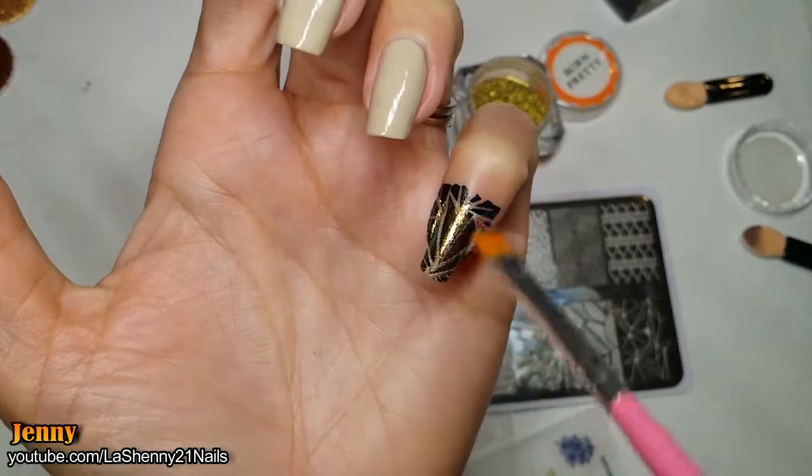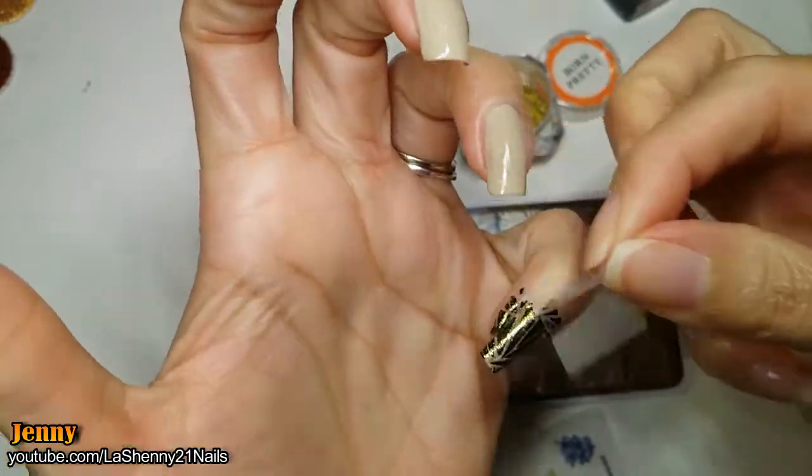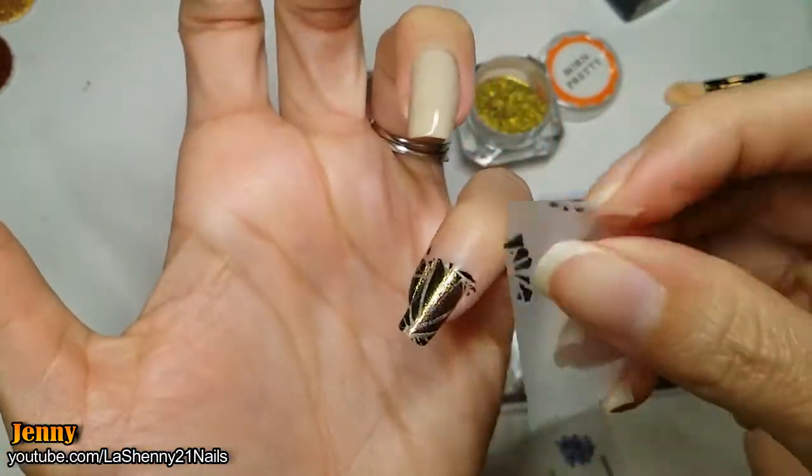Here I realized that it's very important for the base polish to be completely dry, because if it isn't, the pigment stays attached to the base and the image isn't as defined.